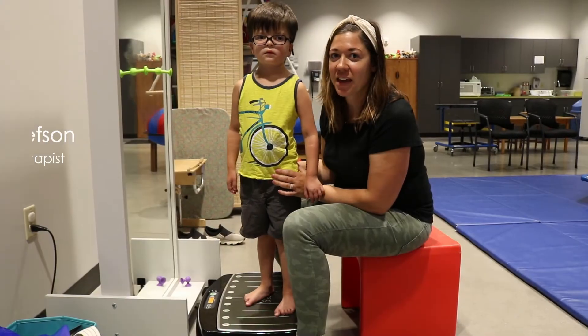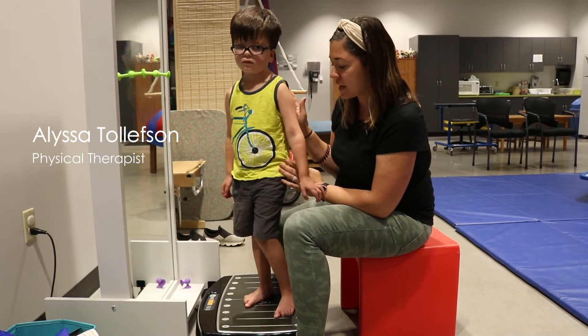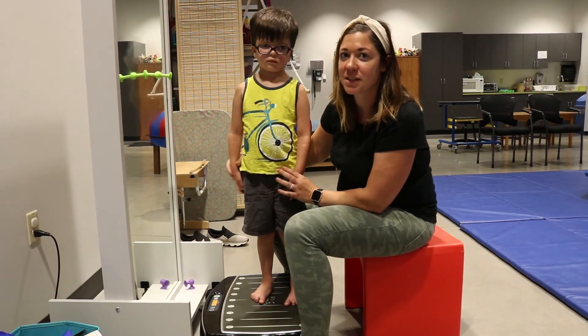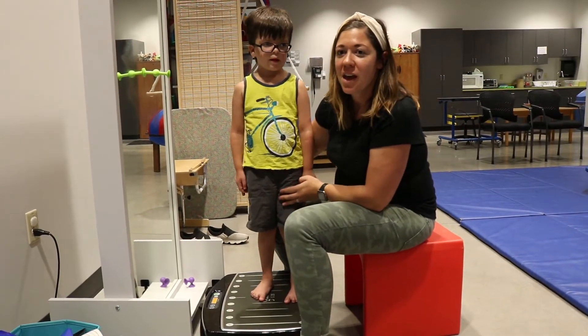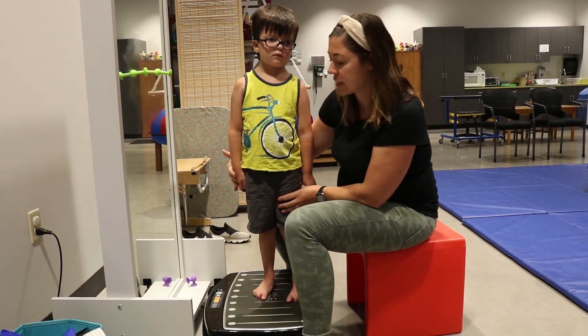I'm here with Elliot. We're using the Galileo vibration plate today. Different frequencies focus on different things. We're going to start with a lower frequency to work on increasing his body awareness and proprioceptive input, and just waking up those muscles to prepare for some of our balance activities later.